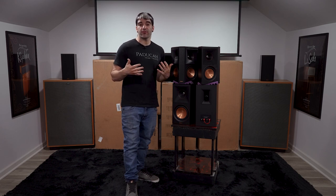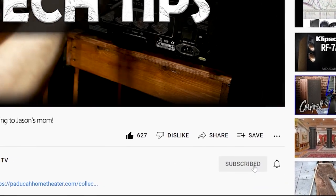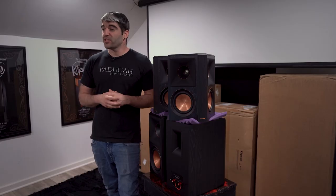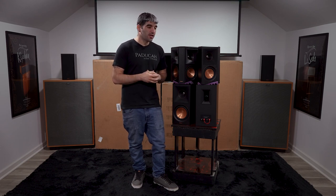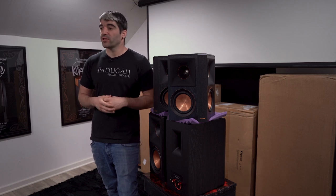That's going to be about all we have for you this week. Please make sure you like and subscribe, and leave a comment if you'd like to see me take these apart in a future video to show you the internal components and new internal bracing. If you want to get your hands on the Reference Premiere line, hit up Corey or Steven at The Klipsch Shop on their Facebook page, or go to PaducahHomeTheatre.com to learn more. There will be a link in the description — thanks so much for watching, we'll see you next week on PHT TV.